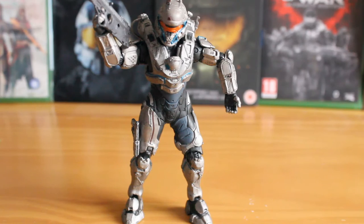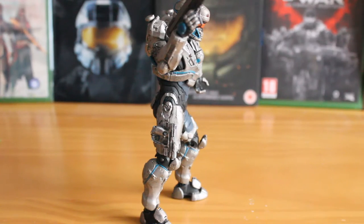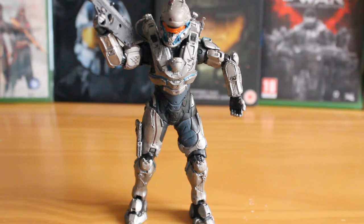Luckily, she is a pretty sturdy figure. So if you can get her in a bit of a pose — as you can see, I've got the legs angled ever so slightly — at the very least it looks like she's taken a braced firing pose, which does the job for me. Of course, it's not going to please some fans who are very specific on their articulation.